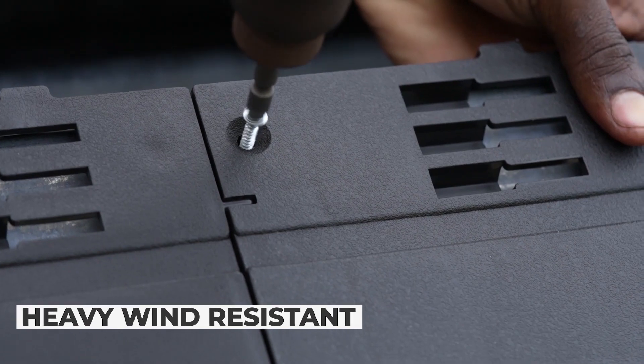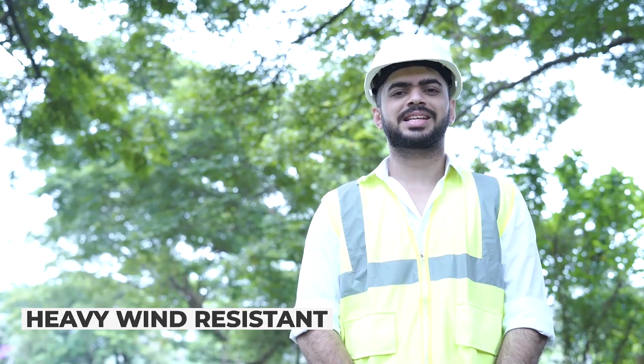An interlocking system and self-thread screwing system are present in the tile. This helps in protecting against high intensity winds.